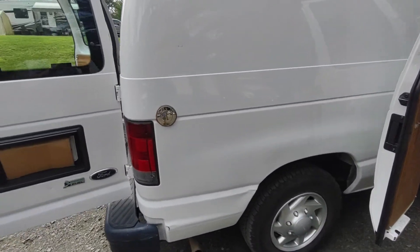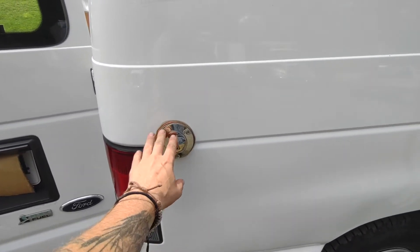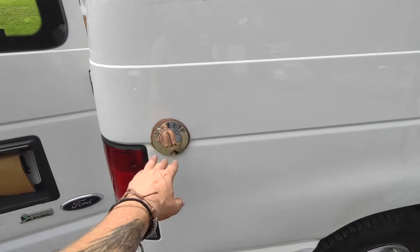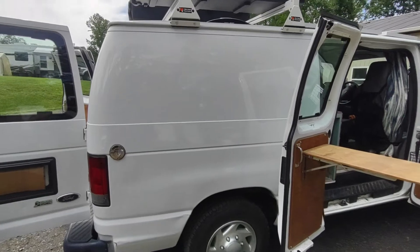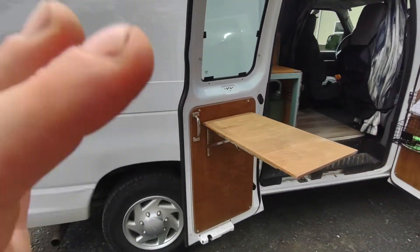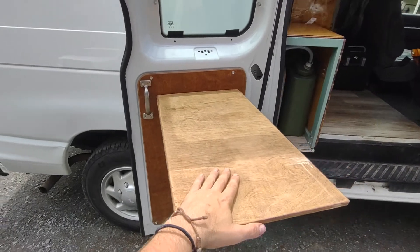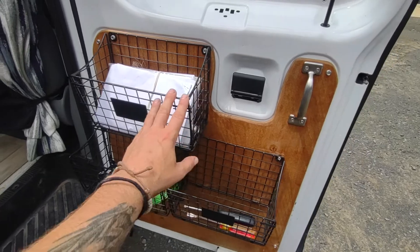At the rear of the passenger side I have a filler neck for a diesel tank which runs my S-bar diesel heater, keeping the chilly nights nice and toasty. On the side door I have a hinge table and three wire baskets for storage.